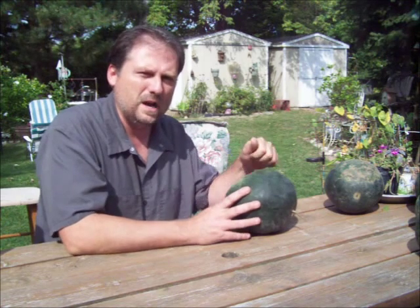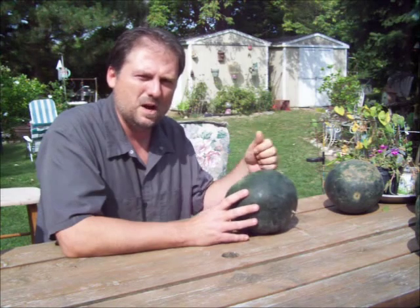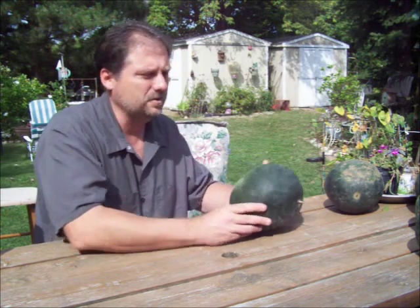When the watermelons first form, knock on them and you'll notice the sound. Every week you go out, just knock on your watermelons and soon you'll notice a distinct hollow sound and you'll know it's ripe.